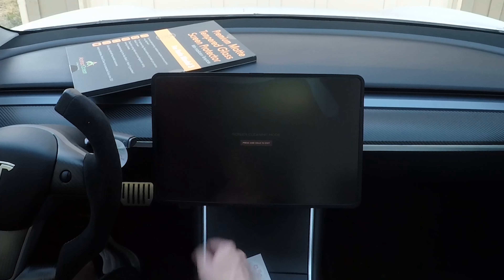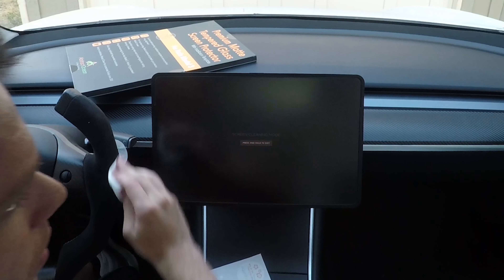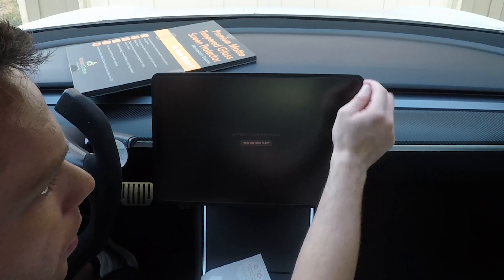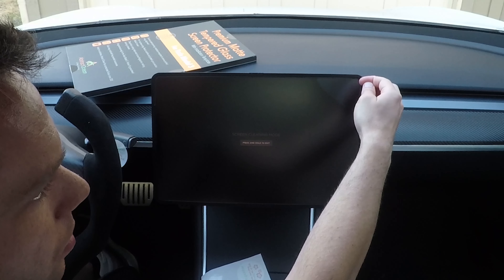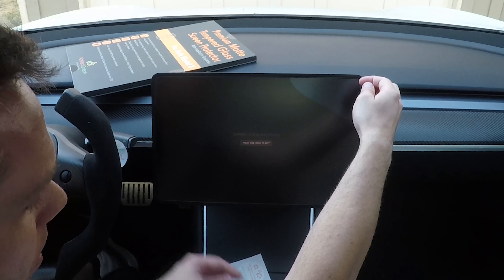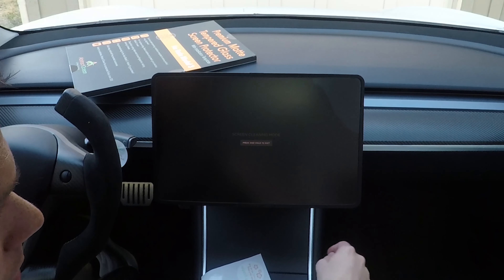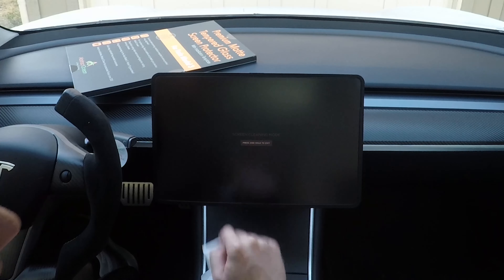Here we have a bubble, but not to worry. Take the lint-free cloth — if you have a credit card you can put that in there to help smooth it out, but you can also just fold it a little bit and push it towards the edge. Bubble gone. Now say you have a little fiber under there: just use your nail to kind of lift it up and it starts to come right off. Then use a dust grabber, stick it in there, get that piece, sit it right back down, and use the cloth to push it right back in.